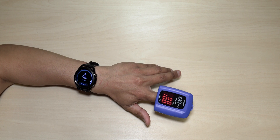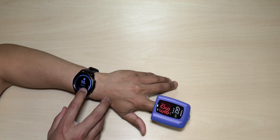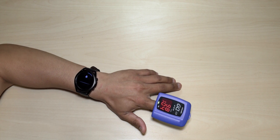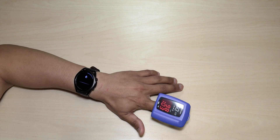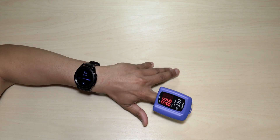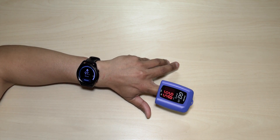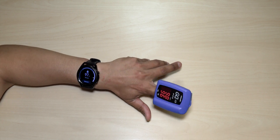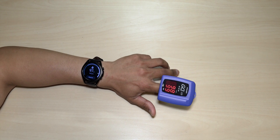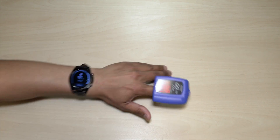I'm going to try that again — 98%, dead on! Both readings 98%, guys. That's pretty accurate, so we can rely on this. We'll do one more — best out of three. Okay, so 97% and 98% — off by one. This thing is pretty damn close and accurate.